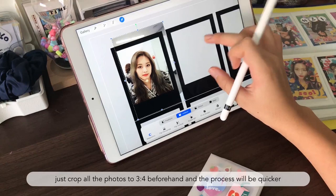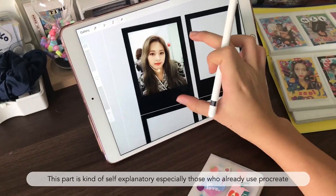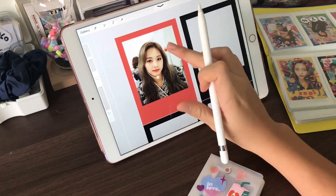If I want her in the middle, I'm just going to raise it like this. You can just crop it — anything. This part is actually really easy, so that's kind of self-explanatory. For the color to be really nice, you have to sort of choose a color that's within the photo, instead of going for a completely random color.